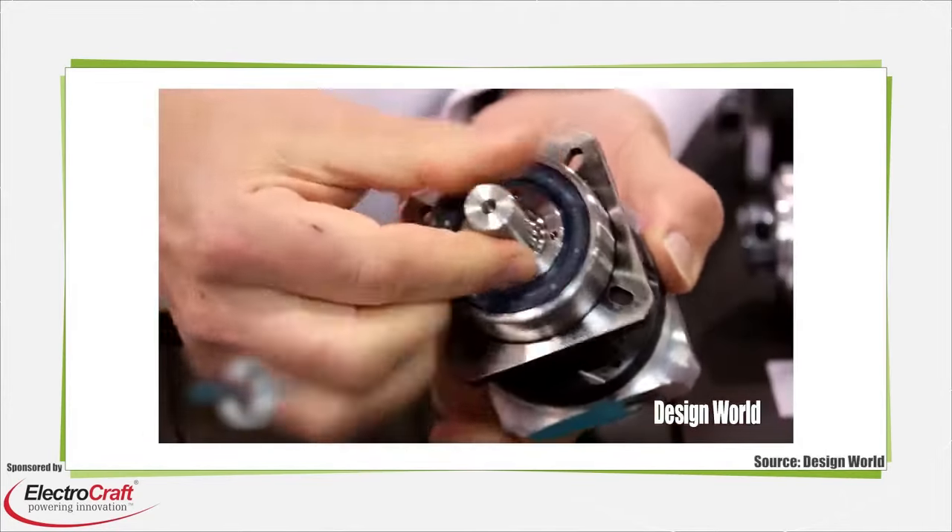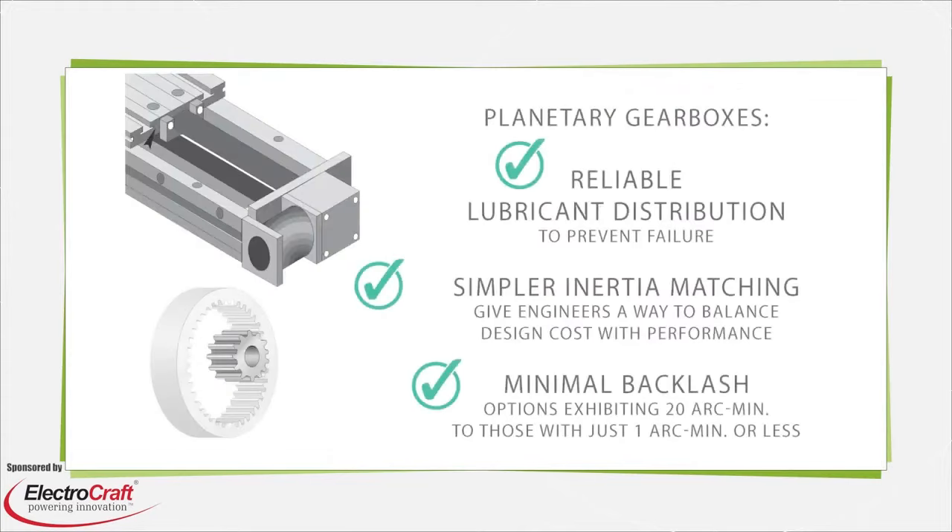Planetary gearbox rated torque must meet or exceed equivalent load torque to continuously move the load. This rated torque, along with the motor model and the gearbox reduction ratio, ultimately dictates what gear permutations are suitable for a given application. Besides this value, maximum peak torque — that which an application may need during an emergency stop — is another consideration.